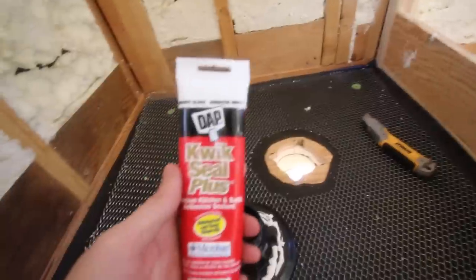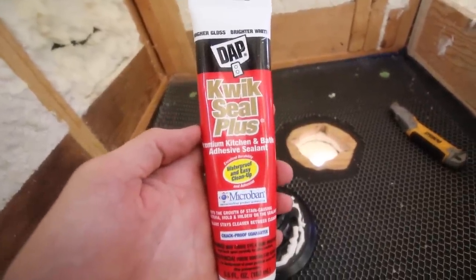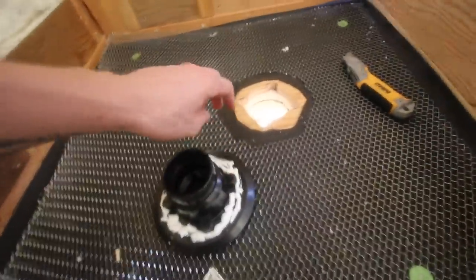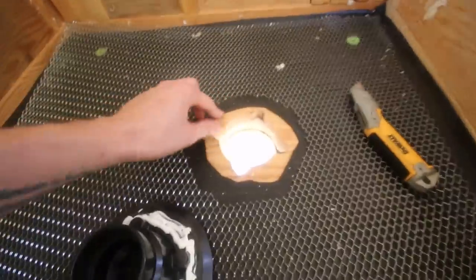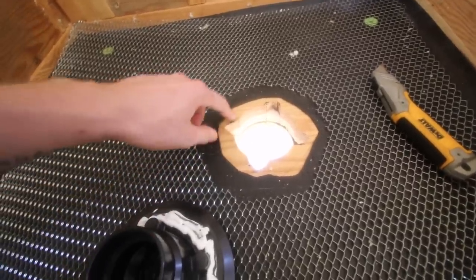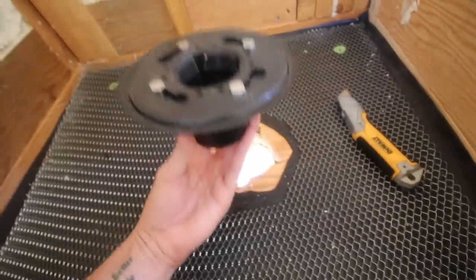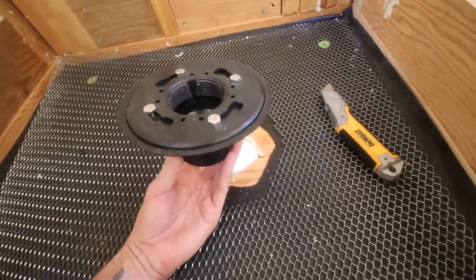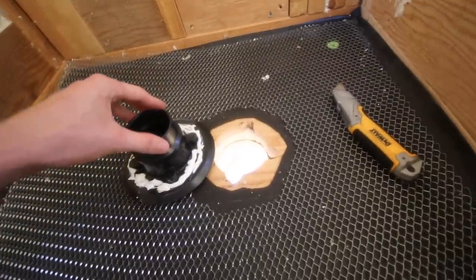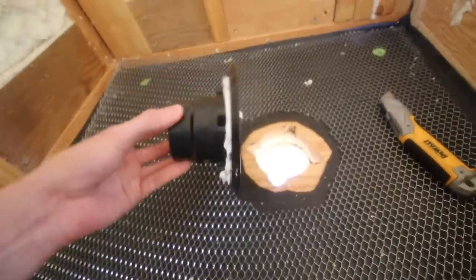Just before I get the mortar down, I'm using some Quick Seal Plus — a kitchen and bath adhesive sealant. I'm putting this on the bottom of the drain and setting it on top of the drain hole. I cut away some of the asphalt paper so it makes direct contact with the subfloor. This should help hold the drain in place so it's not popping up or moving around. I probably could have used any type of construction adhesive, but I just had this stuff available.